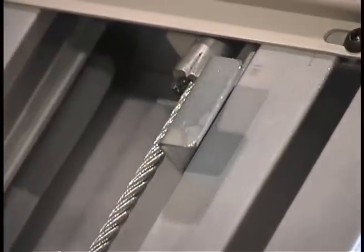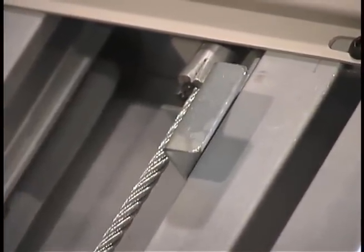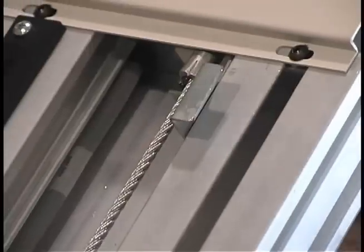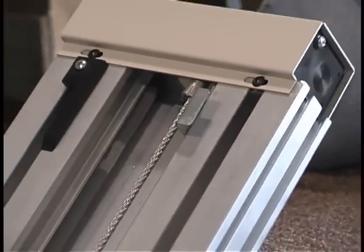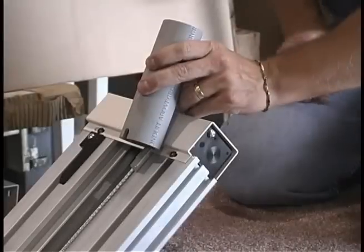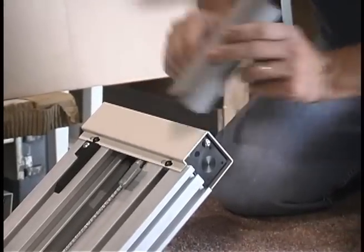If your stairlift unexplainably stops running, the first thing you should check is the upper limit actuator tab. After your stairlift has been used for a while, these may have been bumped loose and out of place so the unit won't run. All you have to do is tap it back down into place and your stairlift will run again.